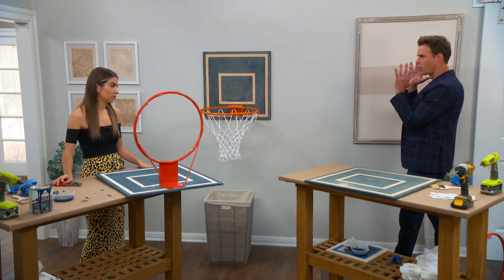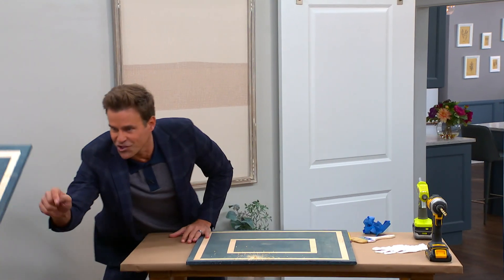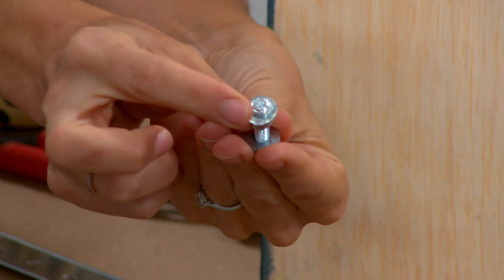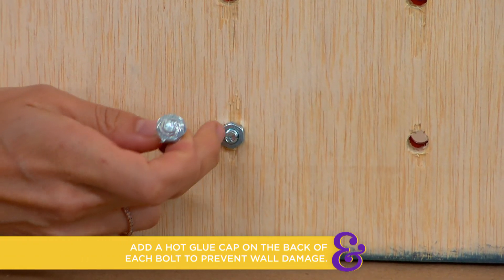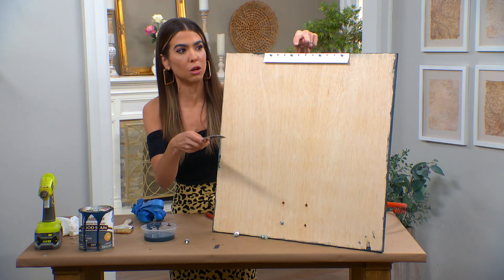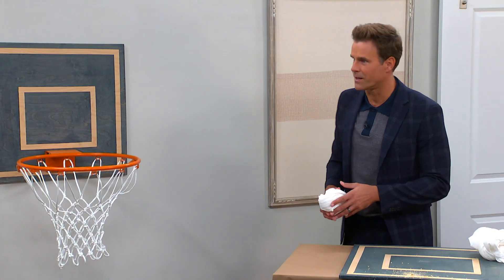We're going to hang this with everybody's favorite French cleat. One piece goes on the basketball hoop backboard and one goes on the wall — it hooks right in. However, those bolts sticking out could scratch your wall. The tip is to put a glob of hot glue on the backside of each bolt, which becomes like a little soft pad. So the French cleat pops it out from the wall, and those little hot glue pads mean the bolts won't scrape your wall at all.